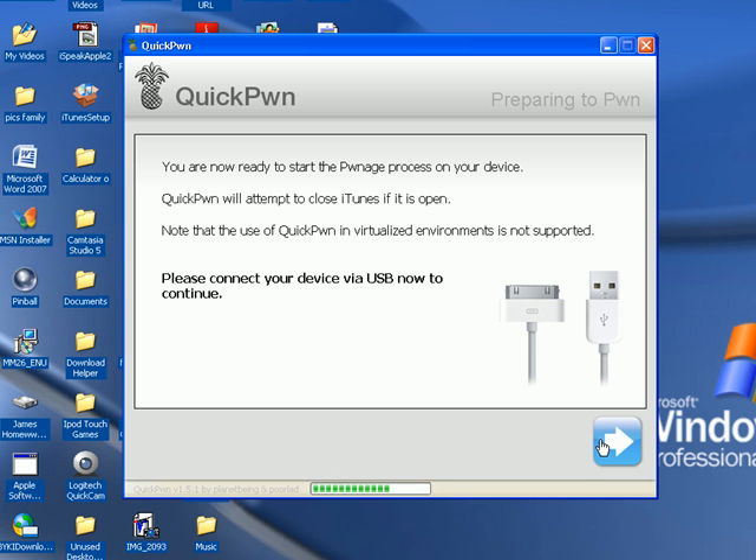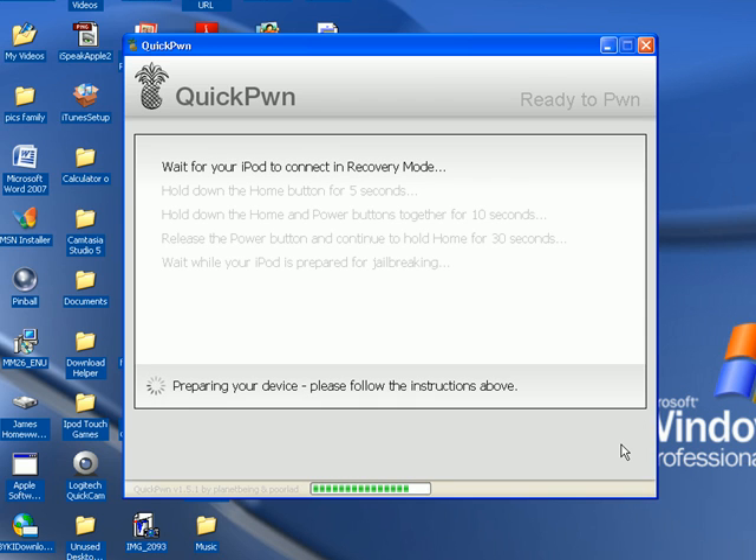Once you hit next, it will say: wait for your iPod to connect and recover in DFU mode. Hold down the home button for five seconds, then hold down the home and power button together. Then release the power button and continue holding the home button. I was about three seconds off at the beginning but it's still working — you should try to be exact though.